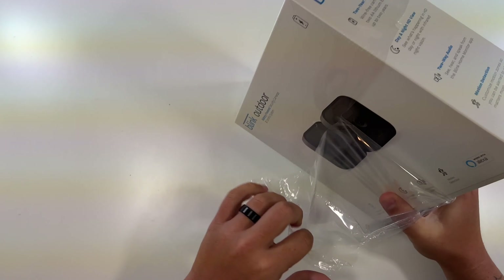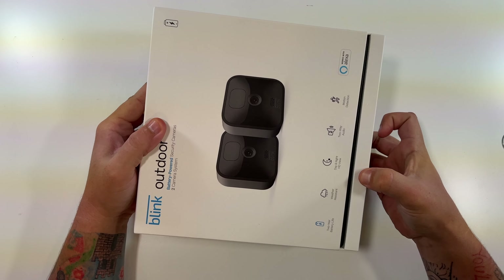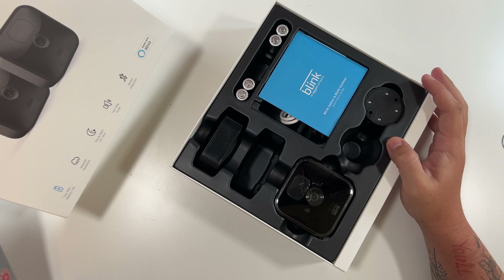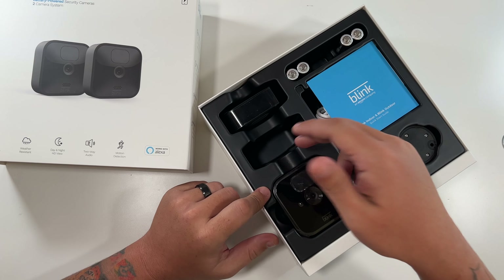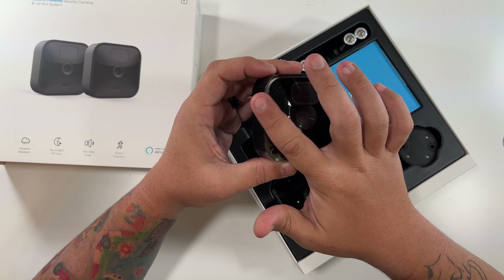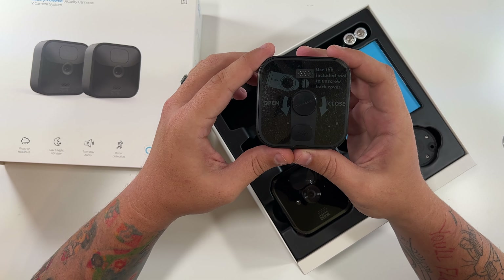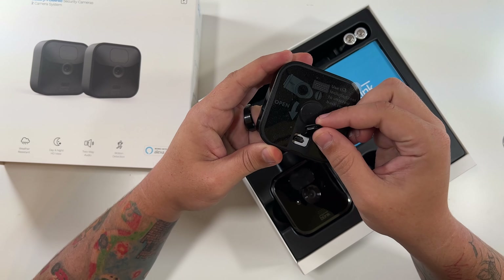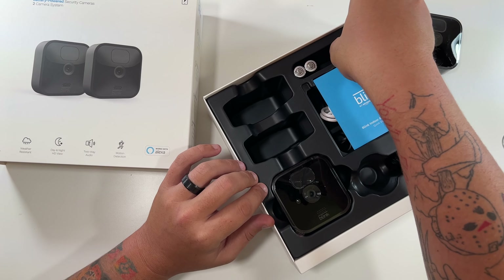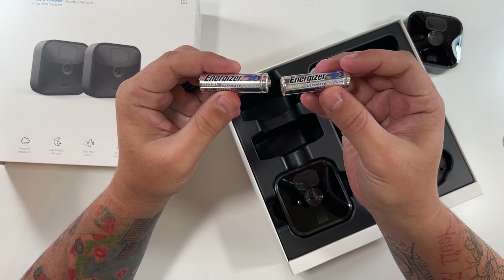Let's open it up. It looks like this slides out — yeah, look at that, nice. Here is one of the cameras. They do have little protective film over them, and you can see there's a screw cover to get into the back and then there's a micro USB port — what is that for? Very interesting. And then here are our included batteries — Energizer Ultimate Lithium Batteries, so that's helpful.